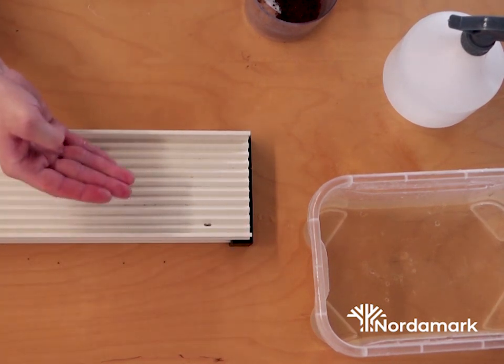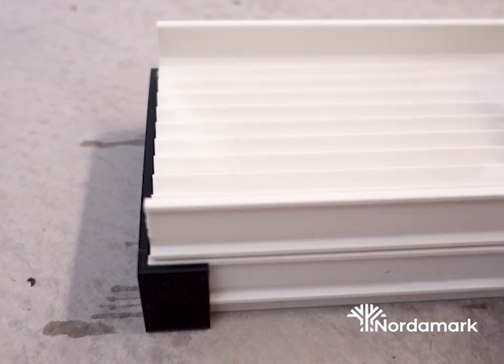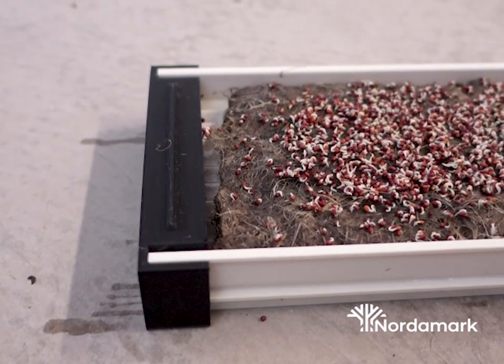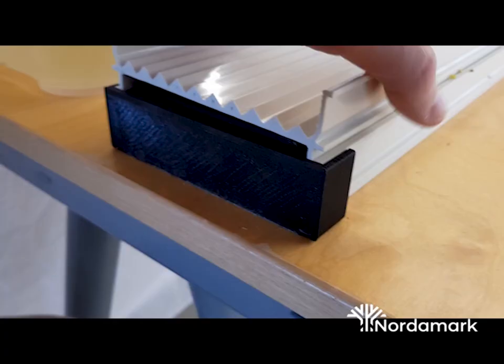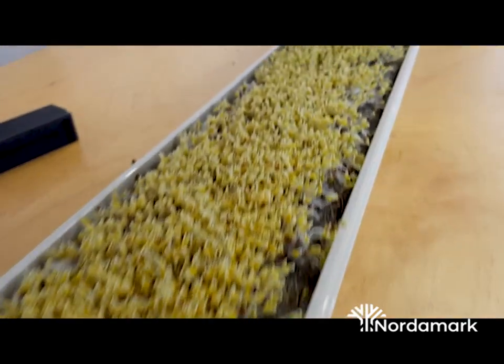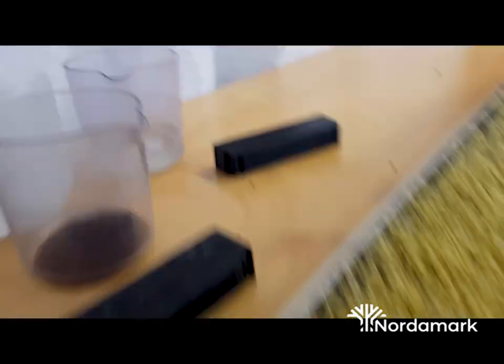After about two to three days — depending on the temperature; if it's cold it takes longer, if it's warm it goes shorter — when you lift the lid you should see that the seeds have started to germinate and some have started to sprout. Broccoli goes really quickly, but if you choose red cabbage, for example, it's going to take a few more days.